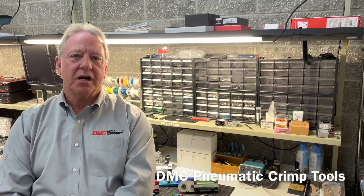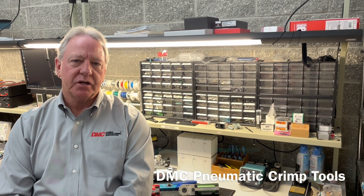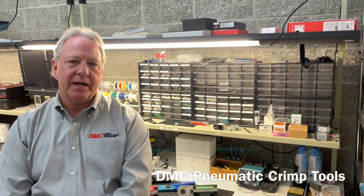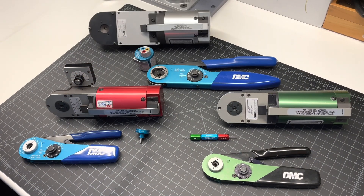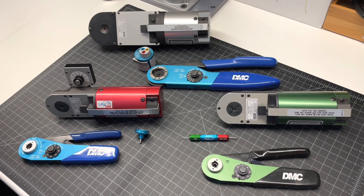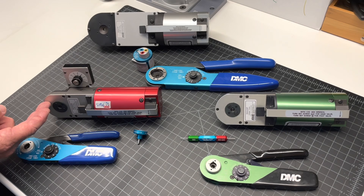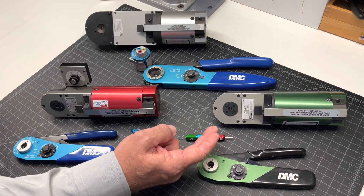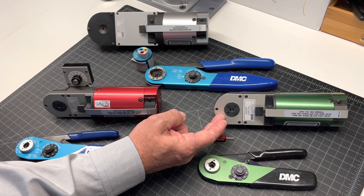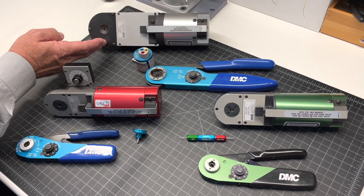Hello, this is Bill. Today we're going to talk about Daniels pneumatic crimp tools. When ergonomics and production is critical to your application, always consider using a DMC pneumatic crimp tool. Here we have the full line of Daniels 4 and 8 indent crimp tools: the AFM-8 and the WA-22, MH-860 and the WA-22P, the AF-8 and the WA-27F.